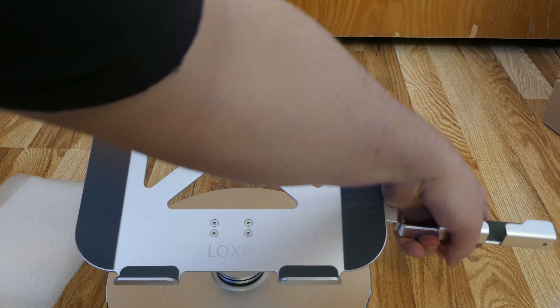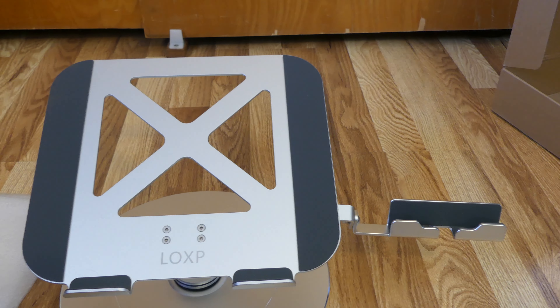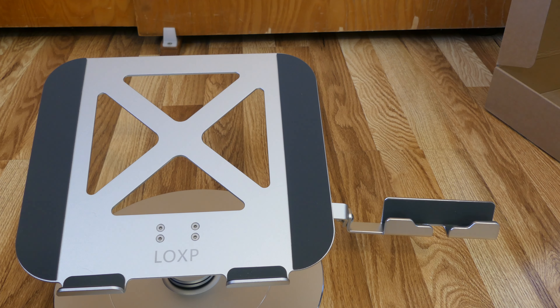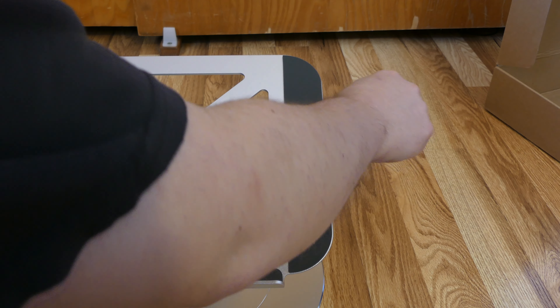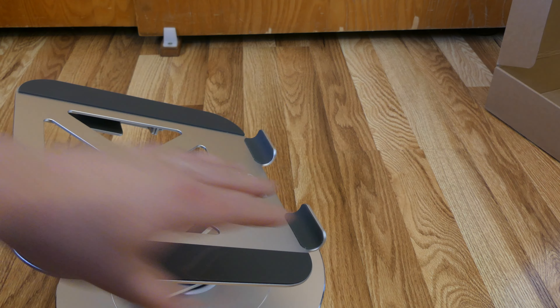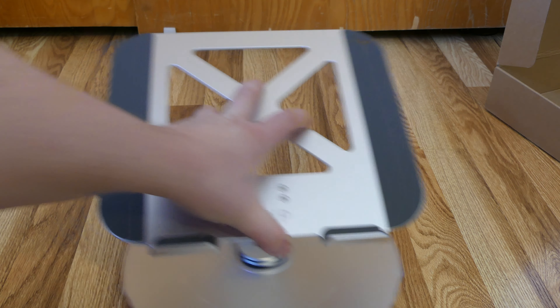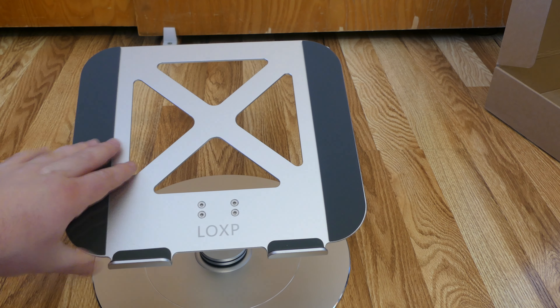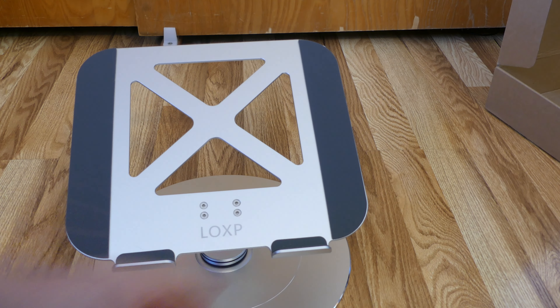This stand also has a side phone holder that allows you to place your phone in it so you can see your phone. The phone holder has room for a charging cable, so you can plug it right into your laptop if you need to and have that cable right there. It is also designed so that it can rotate a full 360 degrees, so you can put it exactly where you want. And when you're not using it, you can simply slide it back up under your laptop stand.